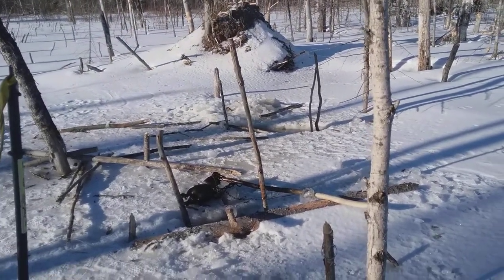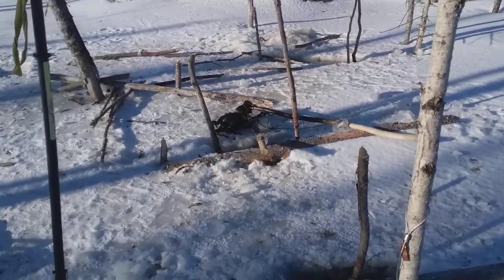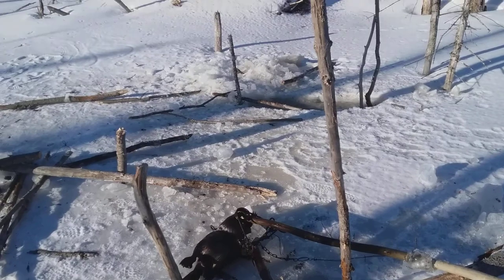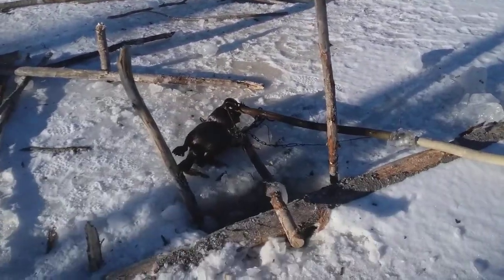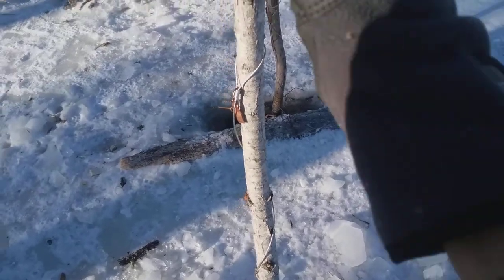We're here checking under-ice beaver snares — the other video got cut off a little bit. We got one in the 330 in the run over there, about 20 feet from the house, right on the edge of the feed bed. We had nothing in this snare set.